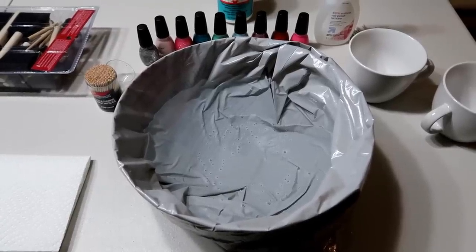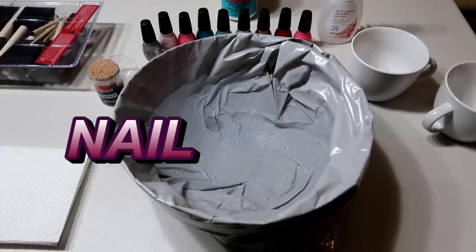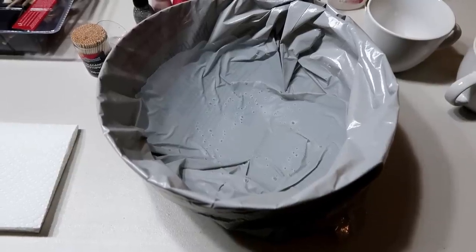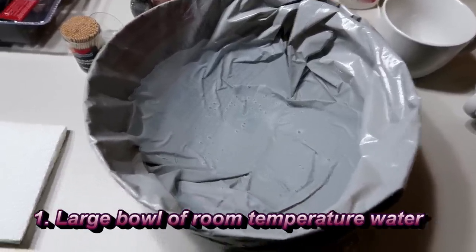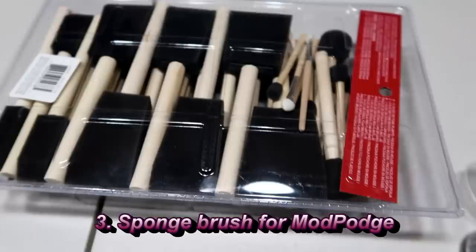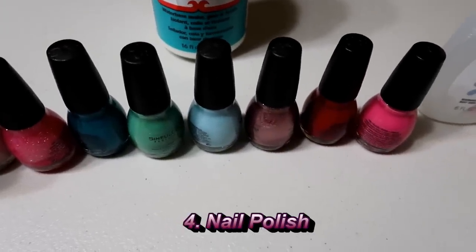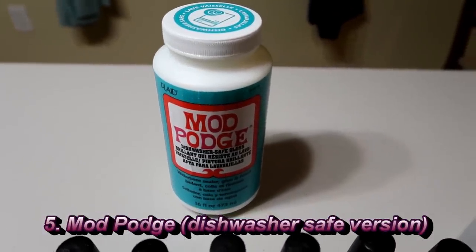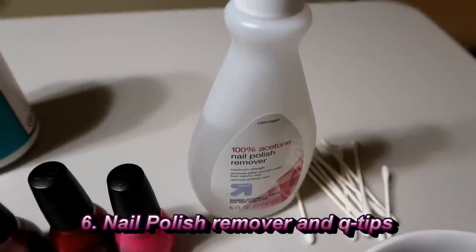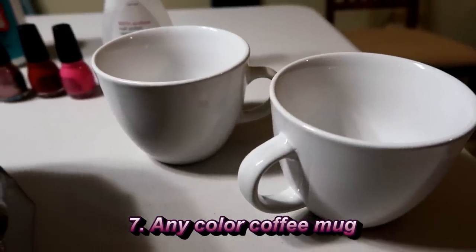Hi everybody, welcome back! Today I am doing DIY marble coffee mugs made with nail polish. What you'll need is one large bowl of room-temperature water — make sure it's not hot because it will mess up the nail polish and make it bleed and thin out. You'll also need toothpicks, one brush for applying Mod Podge on top, nail polishes (these Sinful Colors ones are about a dollar), Mod Podge as a clear coat, nail polish remover and q-tips just in case, and two basic white coffee mugs.